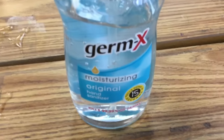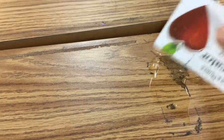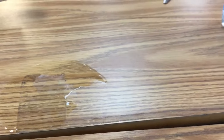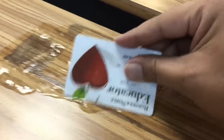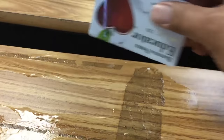Germ-X moisturizing original hand sanitizer, or any hand sanitizer with alcohol, and you scrub it around a little bit — all over that gunk. Let me show you an example on one of these. Then you let it sit there for about five minutes.